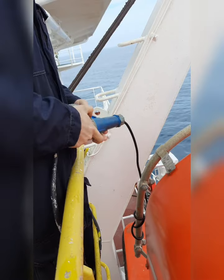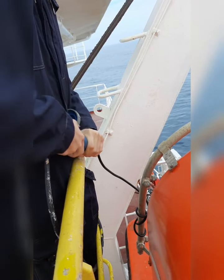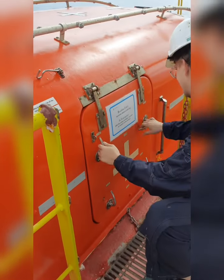Firstly, before you enter the lifeboat, remove the cable charger and open the gate and please let it ventilate for a while before you make an entry into the lifeboat.